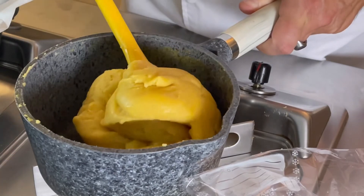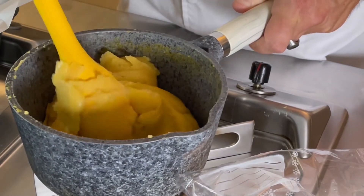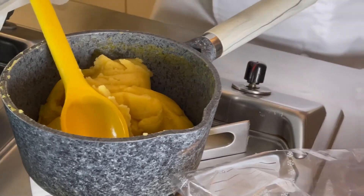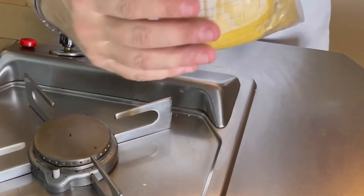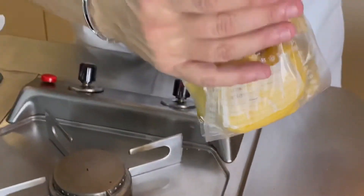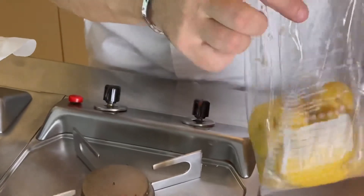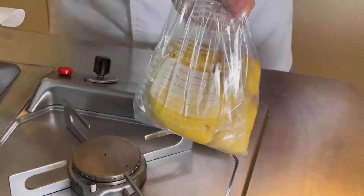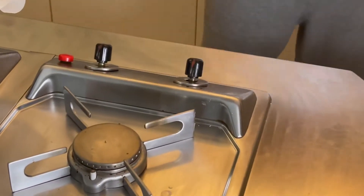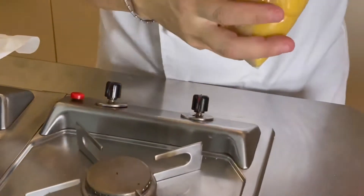Abbiamo ottenuto la consistenza giusta, la pentola è pulita, quindi è bella soda. Ora andiamo a riempire la sac à poche. Questa è abbastanza densa, però potrebbe essere più cremosa, quindi una parte deve essere ancora sui bordi. Quando riempiamo la sac à poche dobbiamo essere sicuri che tutto il prodotto vada in fondo.